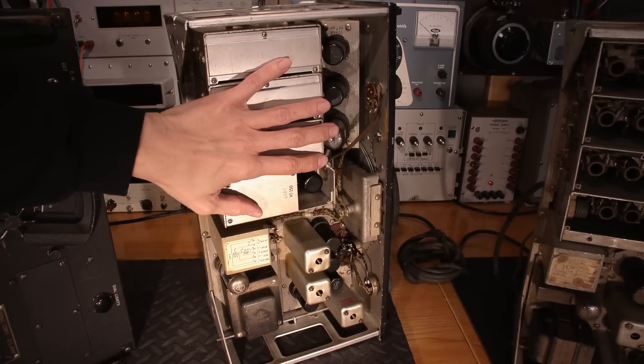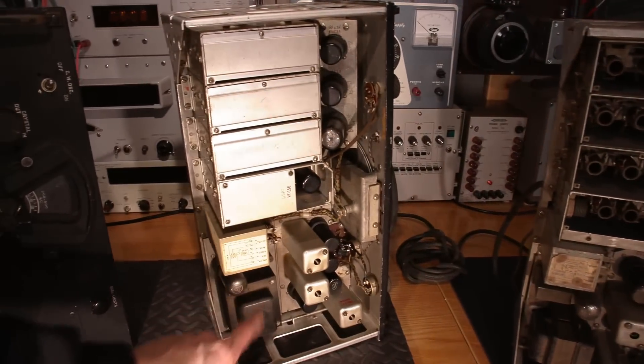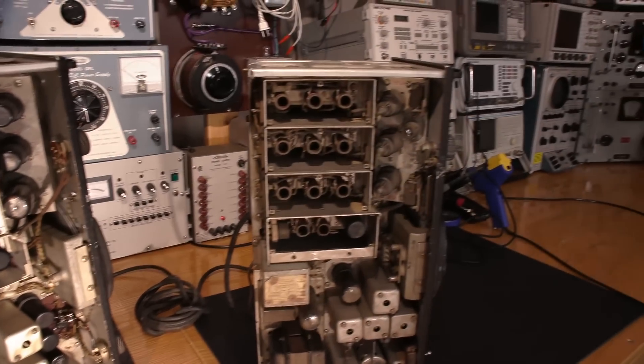So this third receiver is definitely out — it'll be used for parts. This second receiver here is the nicest looking one, internal and external, and it's got the nicest looking power supply. So that power supply should probably go into the chassis we choose. I'm not sure about the RF stages though — this first receiver might have an extra RF stage or something going on.